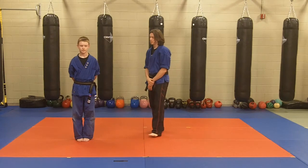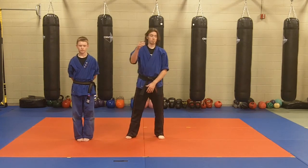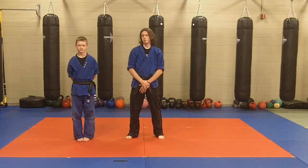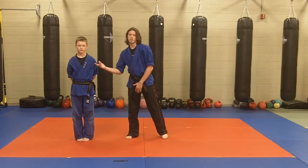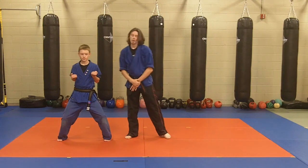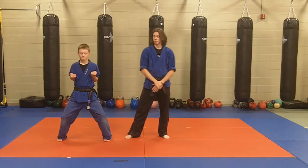So first, we'll just take a look at our basic star block. Our star block is what we call a blocking set. It takes all of the different blocks our students learn and puts them back to back in a seamless flow, so you can work on all the different positions and moving from one position to another. Normally, this is done from a training horse, so Clark will go ahead and step out to his training horse and bring his hands back to the chamber.